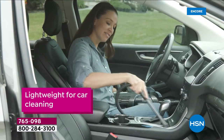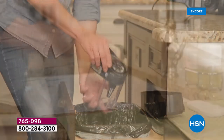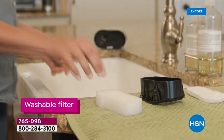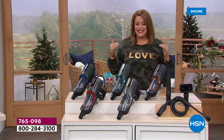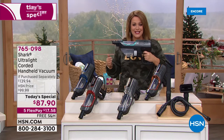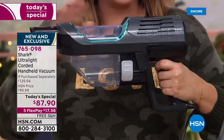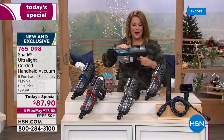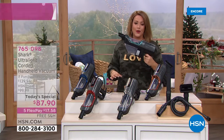It is officially our Flex the Halls event. We're going to make it easy to get all kinds of gifts, including practical ones. In the power of your hand in a three-pound easy-to-go design, you're going to get the most powerful handheld that Shark has ever brought us — a corded handheld vacuum cleaner with the full suction power of an upright.